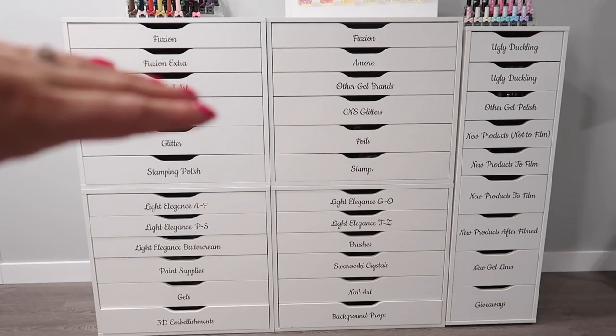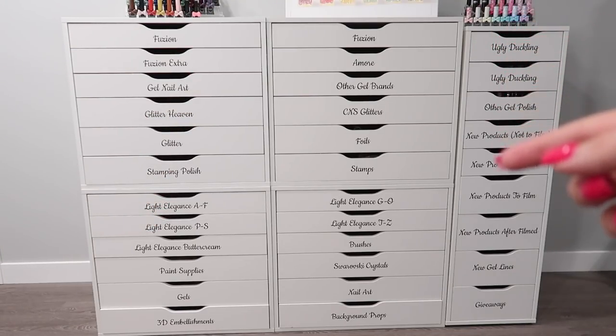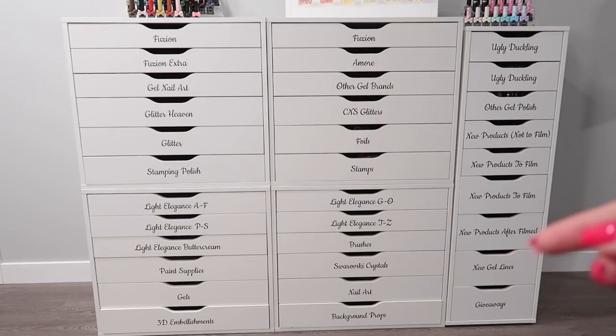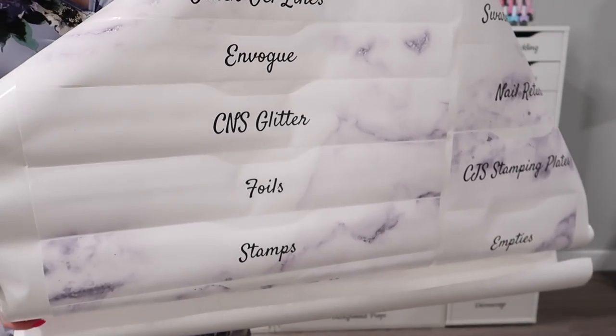I have four of the large wide six-drawer units over here, and I have one of the nine-drawer units on the side. I also have one at my filming desk — one of the five-drawer units. And then at my nail desk I also have two of the five-drawer units as well. So there's a lot that we're going to cover in marble in this video. My Wonderful Walls can put anything you want on them as well.